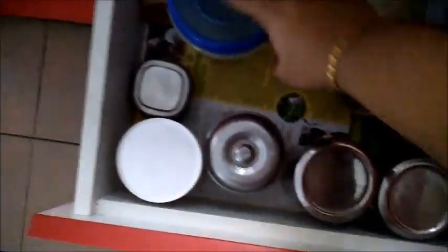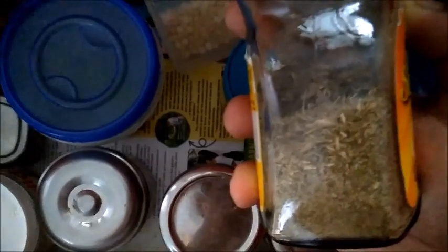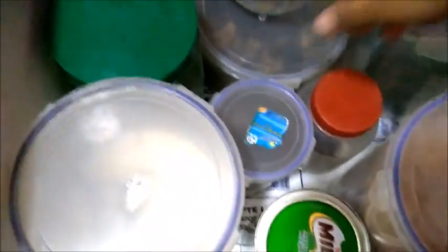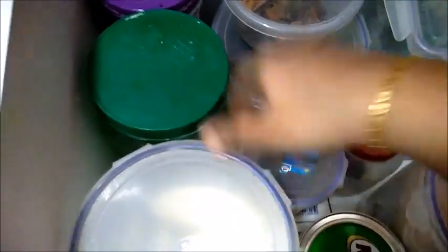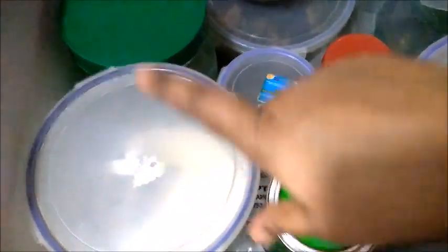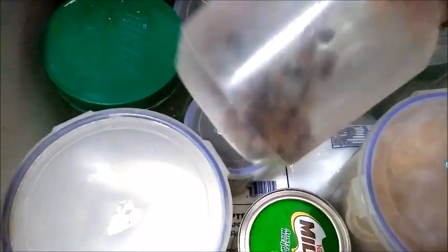If you want to use a bottle for water, you can store it in the kitchen. I am going to store all these things in the kitchen. You can store vegetables, spices, and milk. You can store cereals here as well.